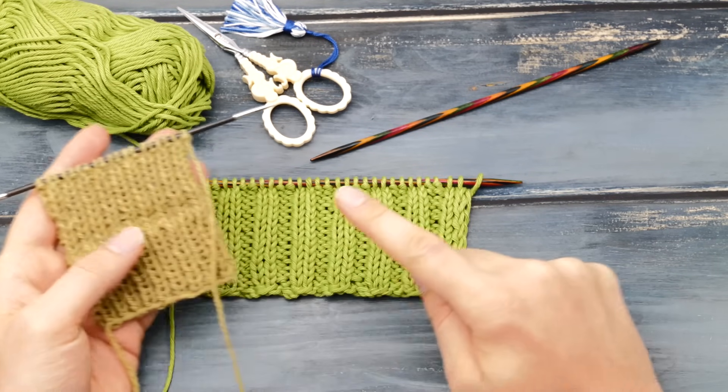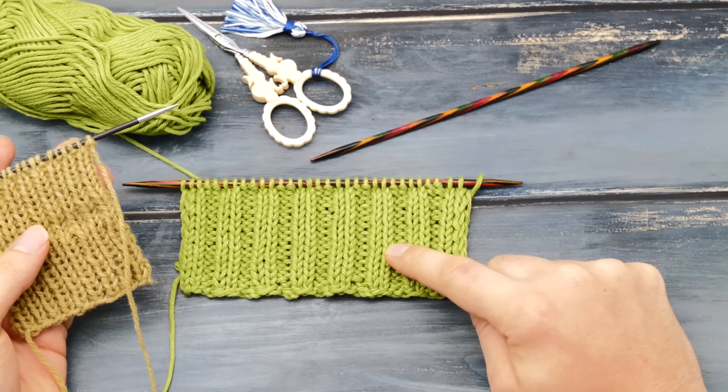Does your ribbing look like this, but you want it to look like this? Then keep on watching.